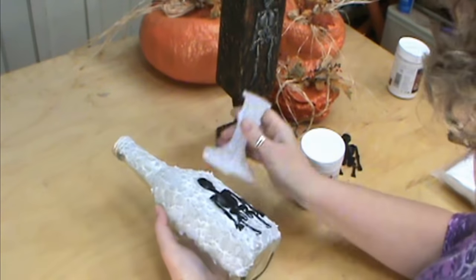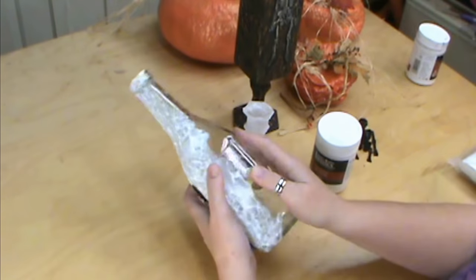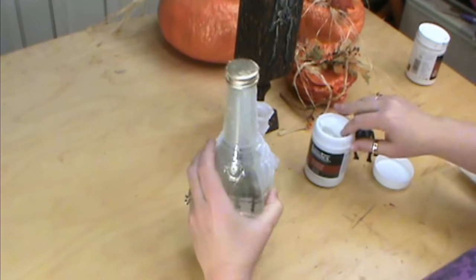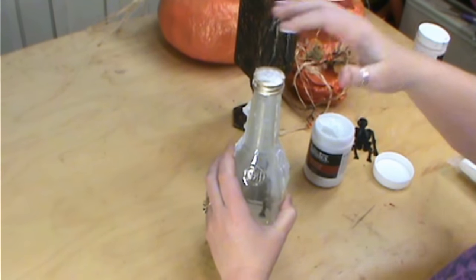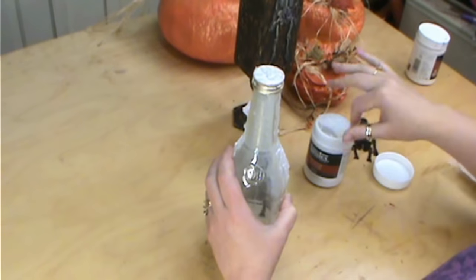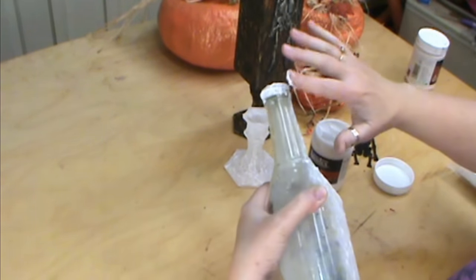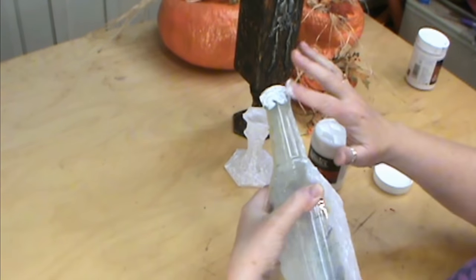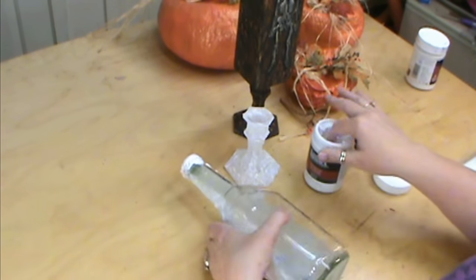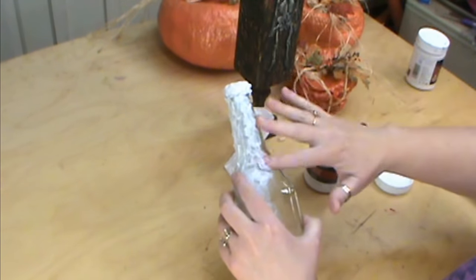This side is all dry and so is our base, so we're going to go ahead and do the other side. You could even put one skeleton on each side if you wanted to. I'm going to do it two-sided and also finish up the top — just a little bit on the top because we're going to glue little crossbones and a skull on there. We'll go ahead and finish up the bottle, and once it's dry we're going to start painting it.